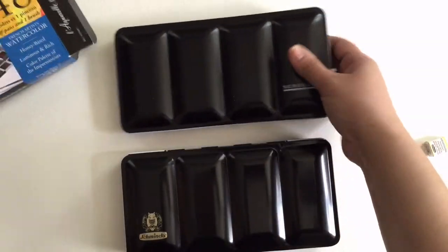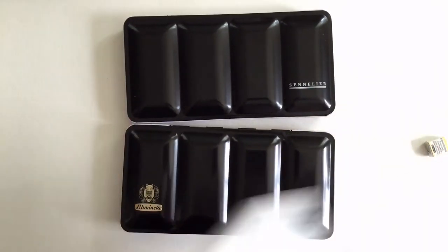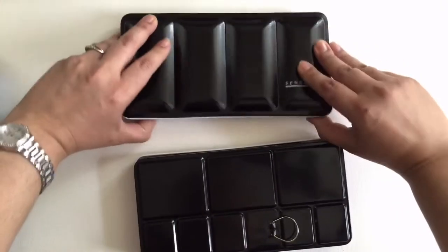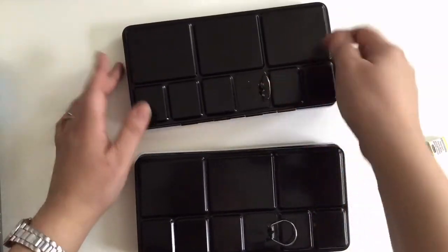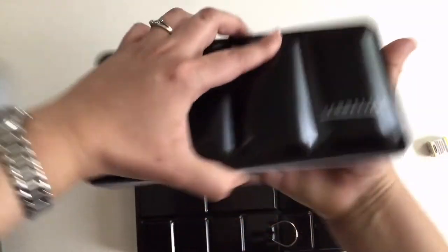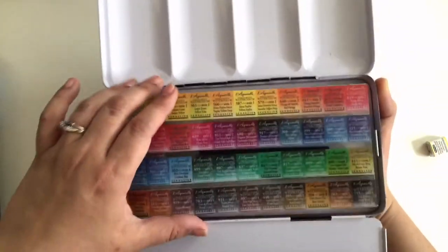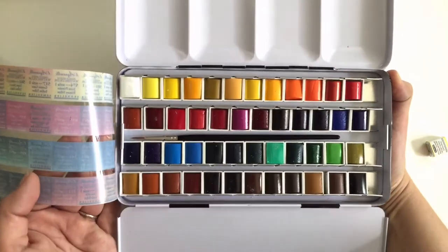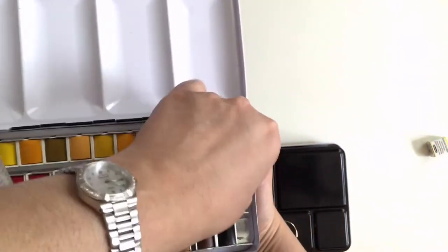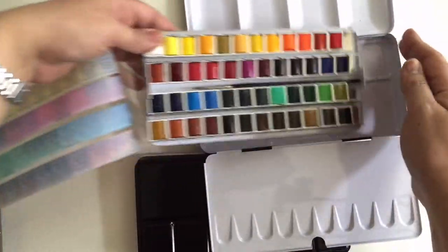As you can see, the packaging is almost identical. It has a ring at the bottom, and for those of you who don't know what the ring is for — it's really for you to stick your finger underneath it and use this as a palette. This is Sennelier, and this is how it comes.